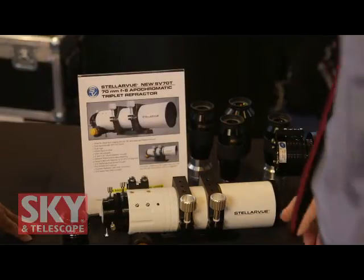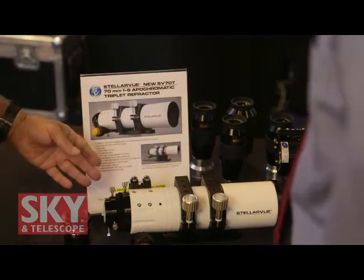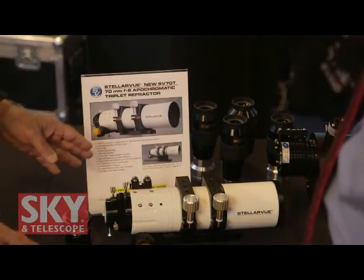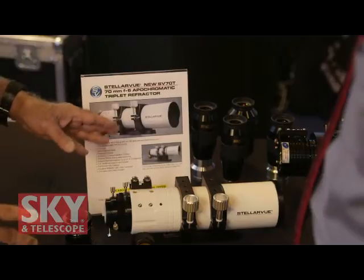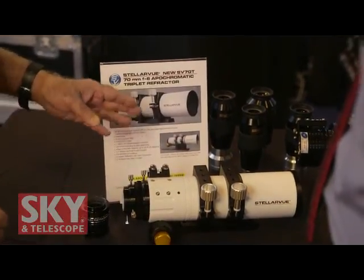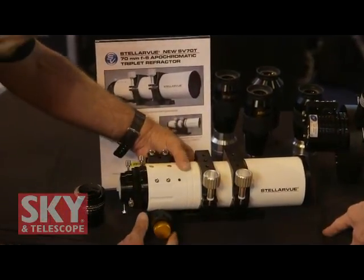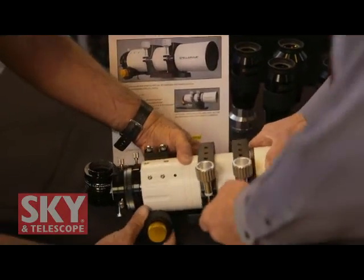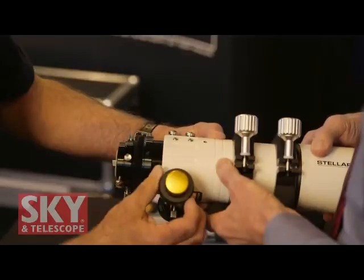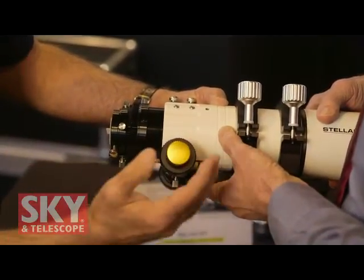We start off with our new 70mm apotriplet refractor. This is an apotriplet version of our former 70mm doublet. We wanted an apotriplet to have the highest sphero-chromatic correction. This has a center element of FPL-53. It's a wonderful visual telescope. The focuser is a dual-speed two-and-a-half-inch focuser, so it has dual-speed action, and being two and a half inches, there's no vignetting whatsoever.